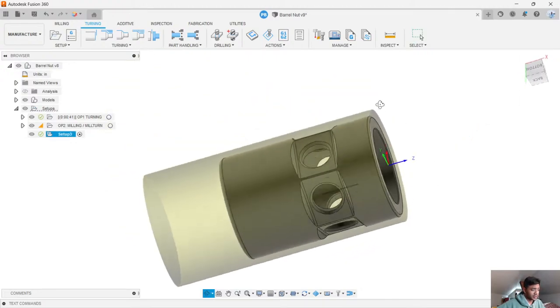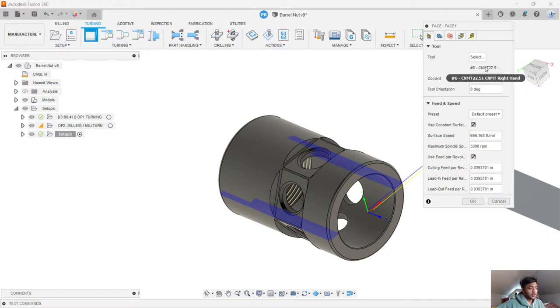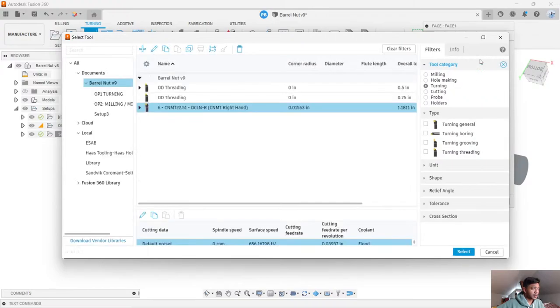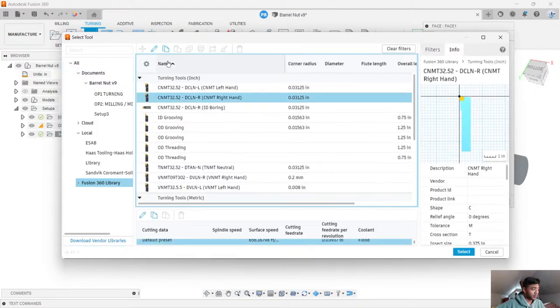There we go — a quick, simple way to set this up in Fusion. Now we're going to start applying those turning operations. I'm going to tackle this from the outside first and then work my way inwards. Let's start off with a simple facing operation. Fusion is pretty cool at finding tools already in the library and will try to autofill a lot of this. Let's change up these tools so we use a couple of different ones. The Fusion 360 library has a bunch of really cool default tools — these are example tools that help you throw toolpaths in quickly.